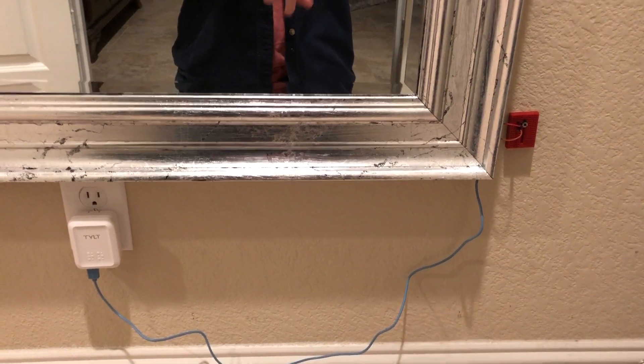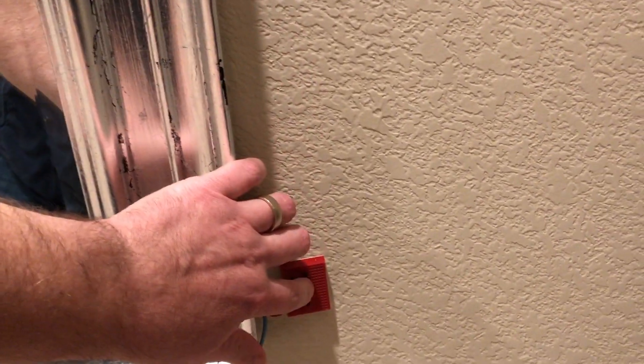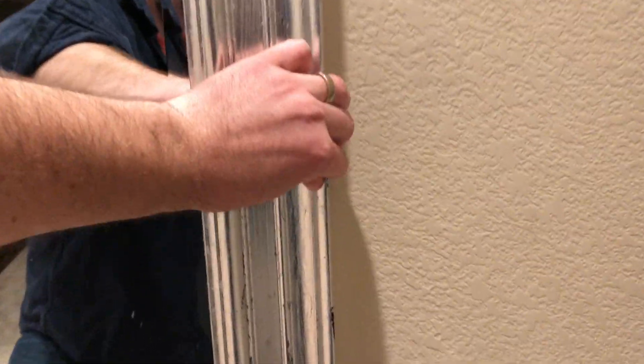I'll hide these wires later, but I have a simple little push button right here. And as you can see right now, it is locked. I am tugging on it, I'm pushing, but it is certainly locked.